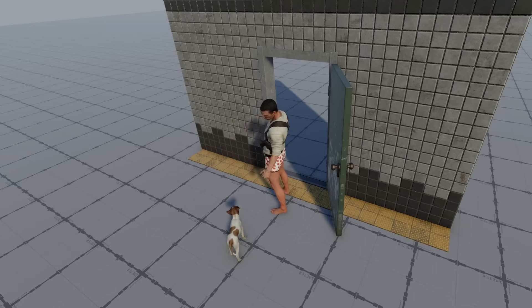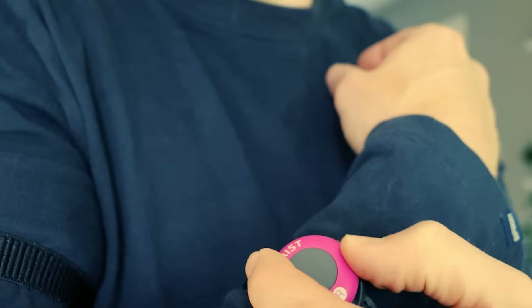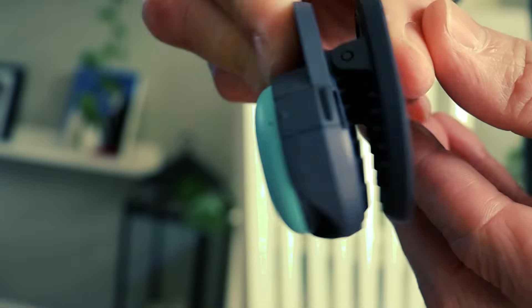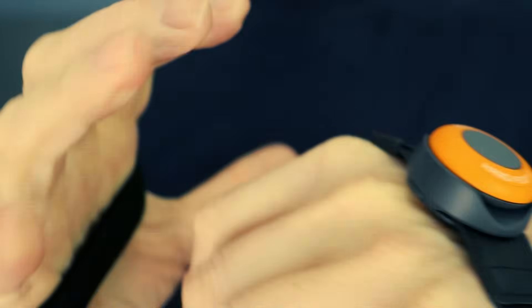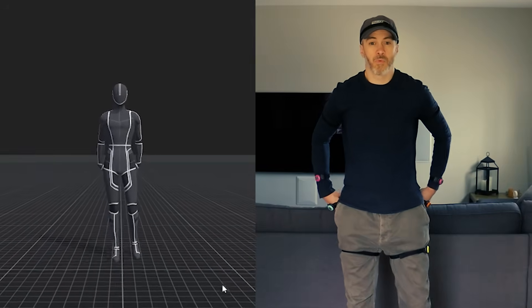First off, I hook myself up. Mocapi uses a sensor-based system which comes in a six-pack, or a pro version with 12 sensors, like you see me wearing here. No big tracking system on the ceiling required, and also, most importantly for your viewing pleasure, no tight-fitting suit.